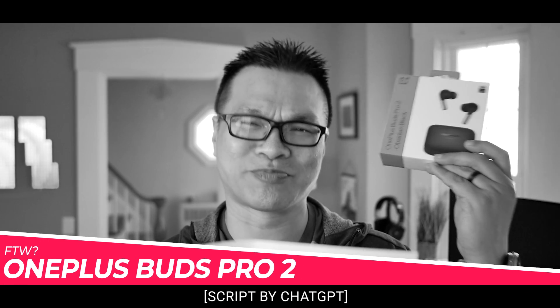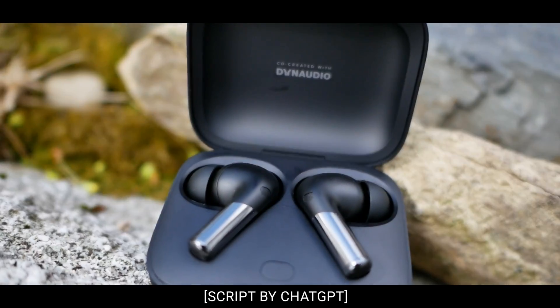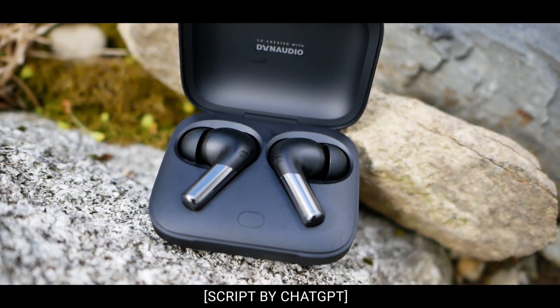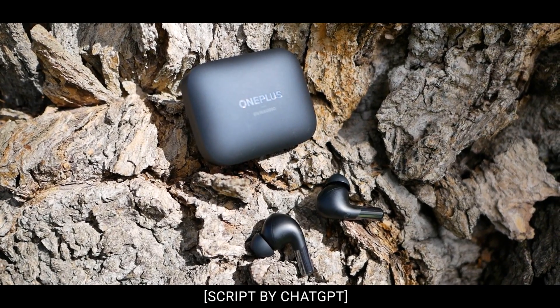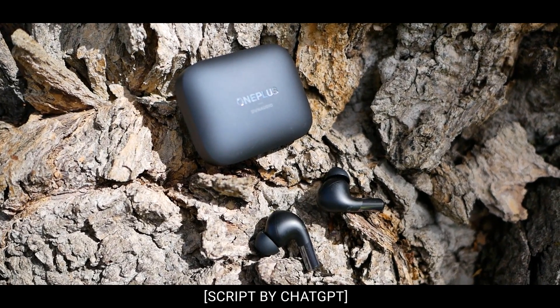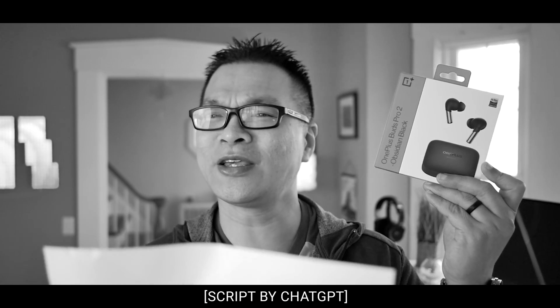Introducing the OnePlus Buds Pro 2, the ultimate wireless earbuds for your audio needs. With advanced noise cancellation technology, superior sound quality, and a comfortable customizable fit, these earbuds are designed to elevate your listening experience to new heights. Stay connected all day with long-lasting battery life and enjoy seamless pairing with your OnePlus devices. Whether you're working, exercising, or just enjoying your favorite tunes, the OnePlus Buds Pro 2 have got you covered. Get ready to experience audio like never before.